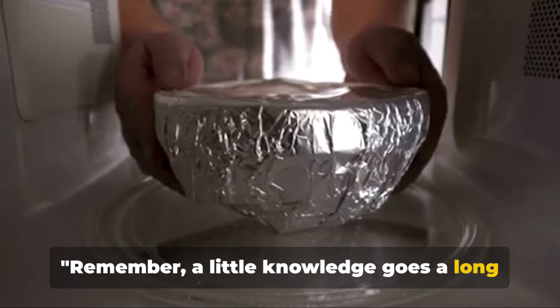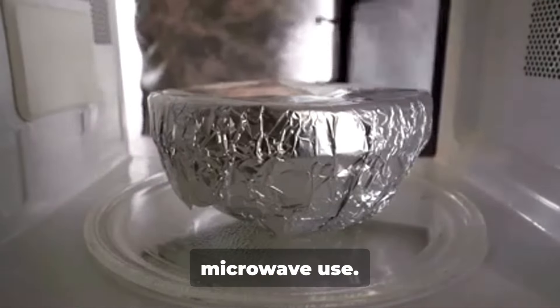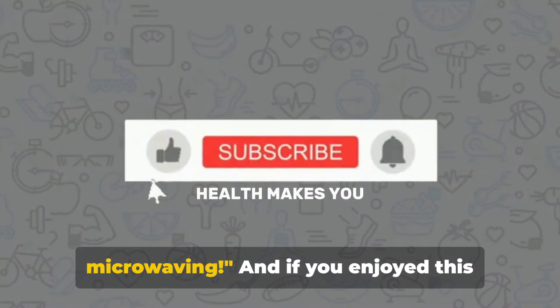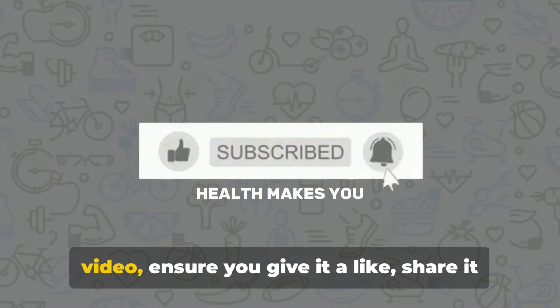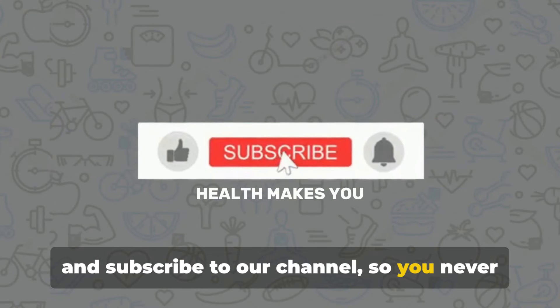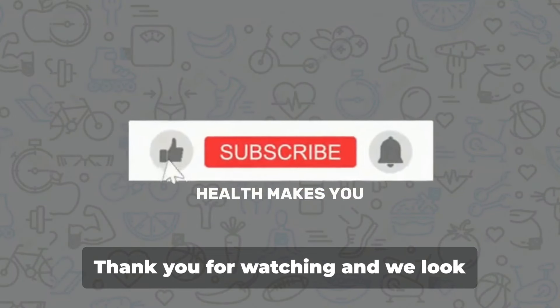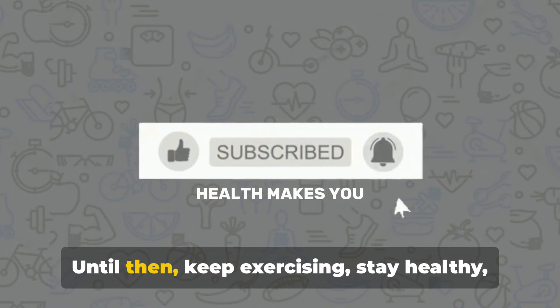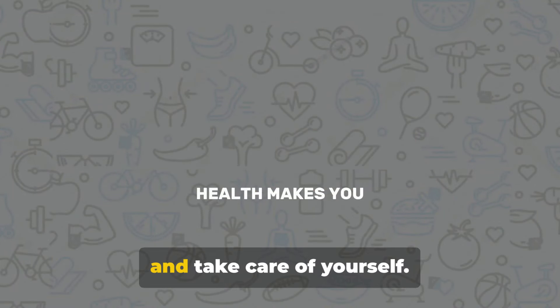Remember, a little knowledge goes a long way in ensuring safe and efficient microwave use. Keep these tips in mind, and happy microwaving. If you enjoyed this video, ensure you give it a like, share it, and subscribe to our channel so you never miss out on any of our content. Thank you for watching, and we look forward to seeing you in our next video. Until then, keep exercising, stay healthy, and take care of yourself.